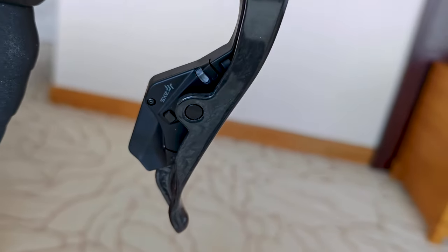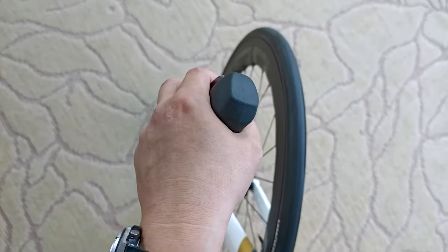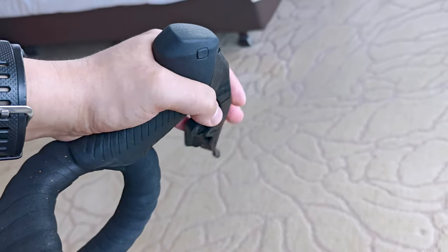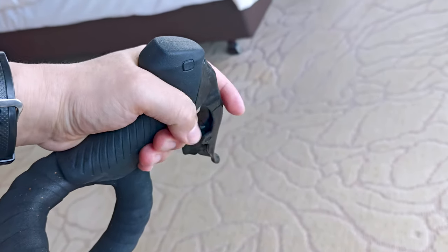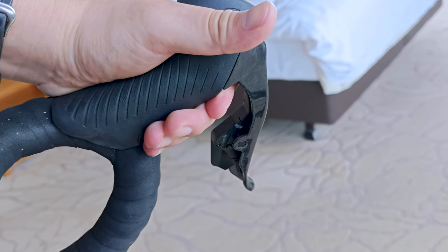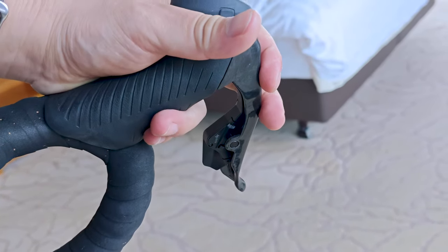The SRAM Red AXS power meter is powered by Quark technologies and offers accurate total power measurements. While it doesn't measure left and right power independently, it estimates it based on upstroke and downstroke. The battery is user-replaceable and should last around a year before needing to be replaced.